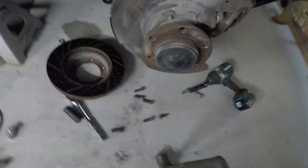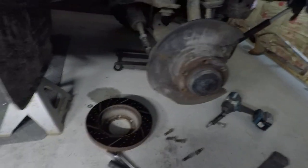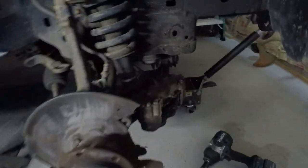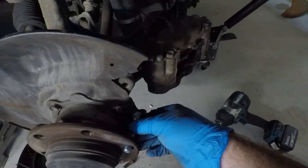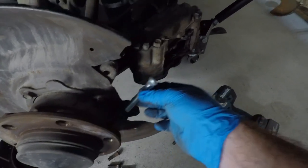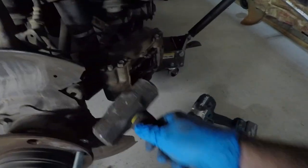Now all we have to do is press our new ones in. We bent that dust shield tab out of the way, which allows you to come in here. Ordinarily you won't be able to fit the longer stud, but you can see here that bending it up will actually allow you to slip the longer stud in — before, it would be hitting that tin. Slip it in like that.